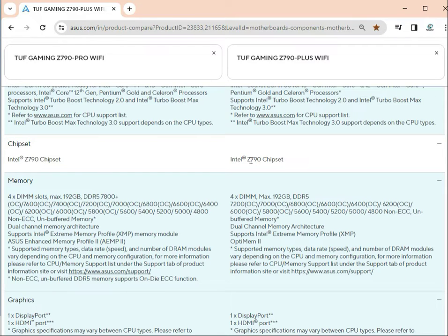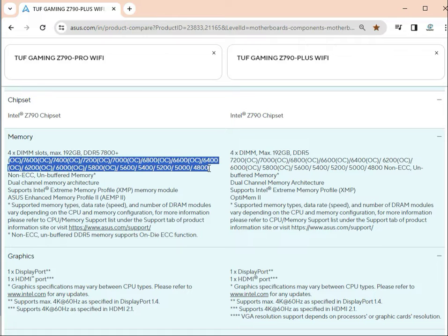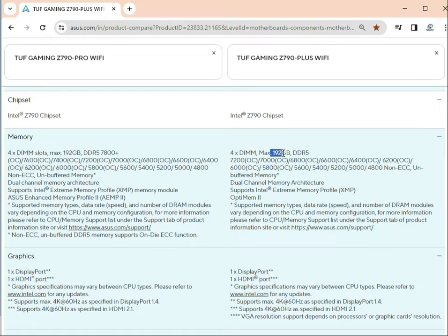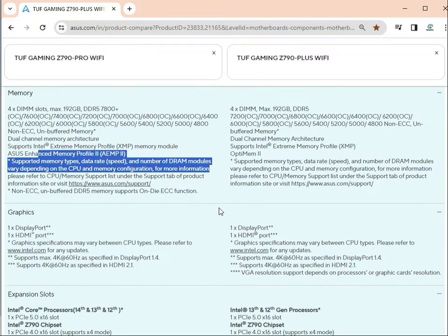The chipset is Z790 — same on both. For supported memory, the Pro supports up to 192 GB DDR5, while the Plus supports 128 GB DDR5. Memory speeds go up to 7600 MHz on the Pro and 4600 MHz on the Plus. Other special memory configurations are also available.